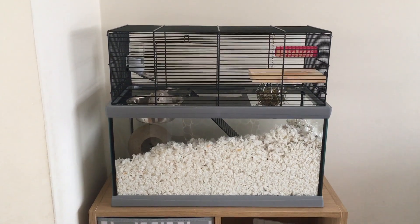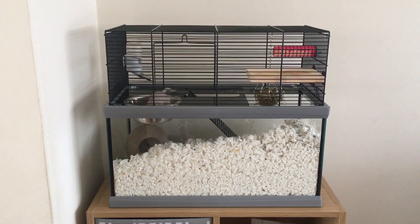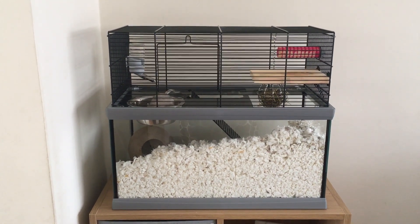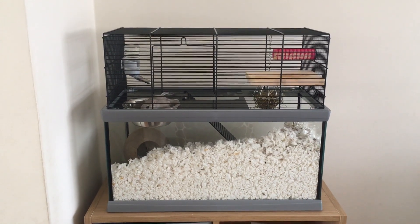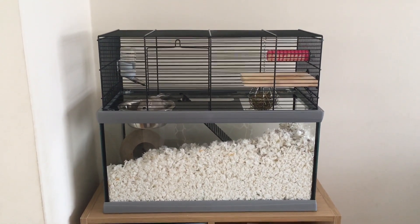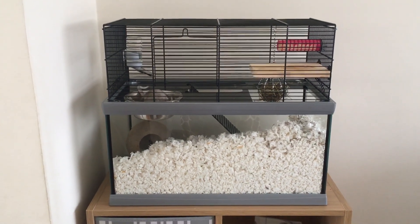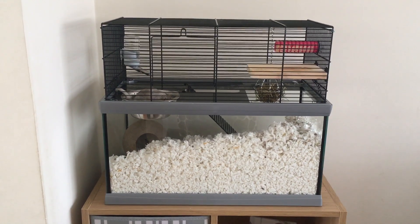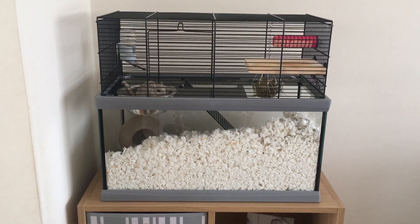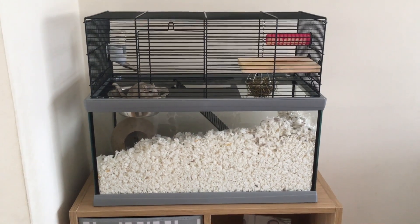The minimum requirements for a single gerbil are 30 by 28 by 28cm, and the general guideline is to go bigger the more gerbils you have. I wouldn't recommend this particular enclosure for more than one gerbil — the box says two, but personally I think it's good enough for one.